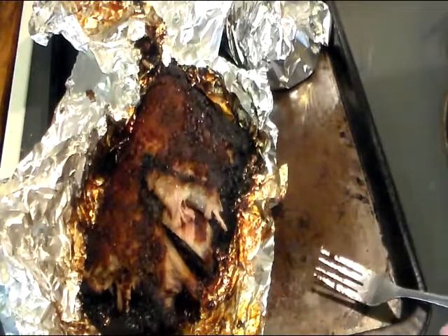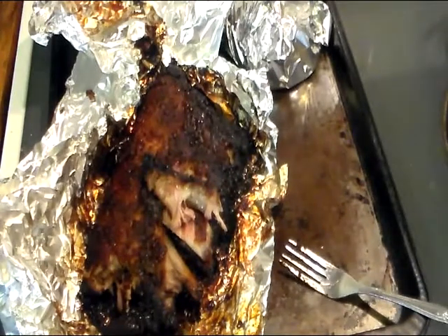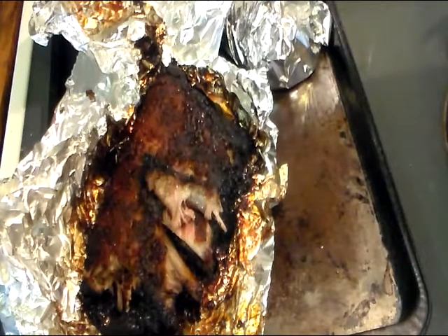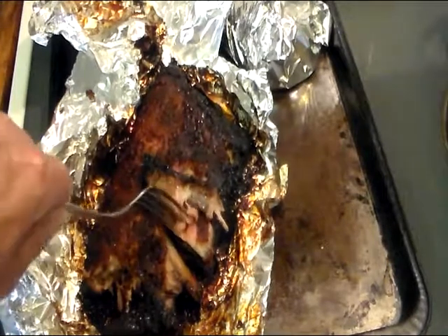I'll still keep watching all of my barbecuing friends' videos and learning. Thanks for coming along with us as we did the ribs, and until my next video, I hope you enjoy. Bye y'all.